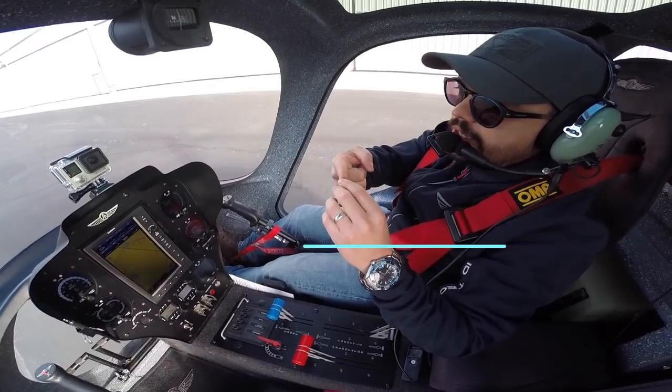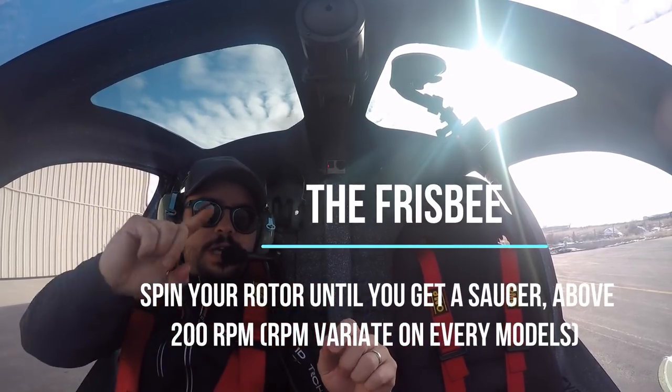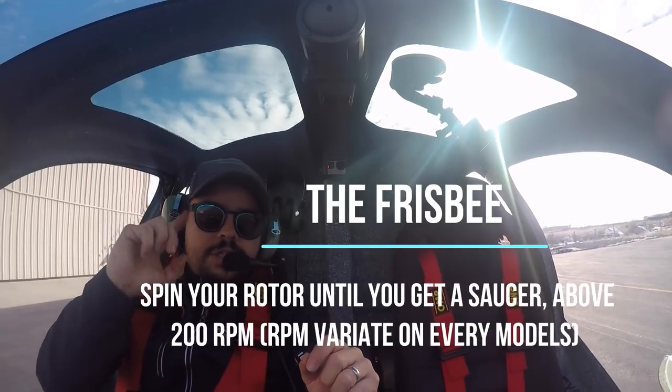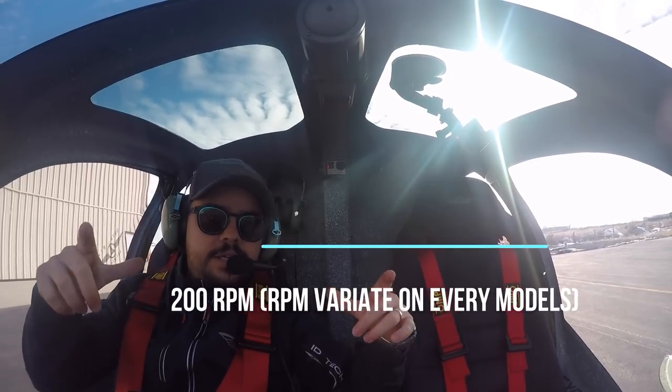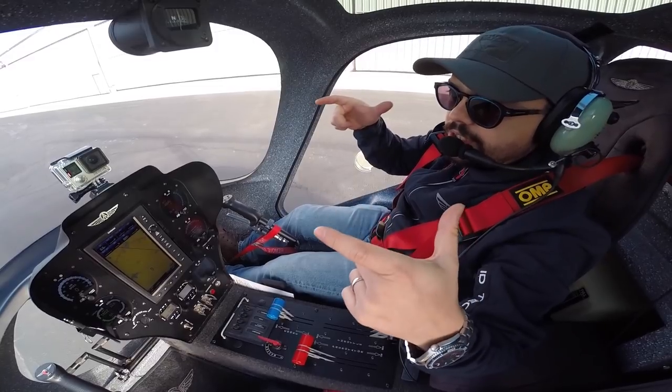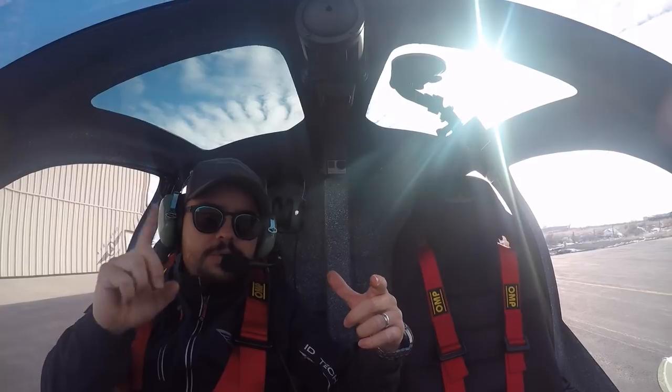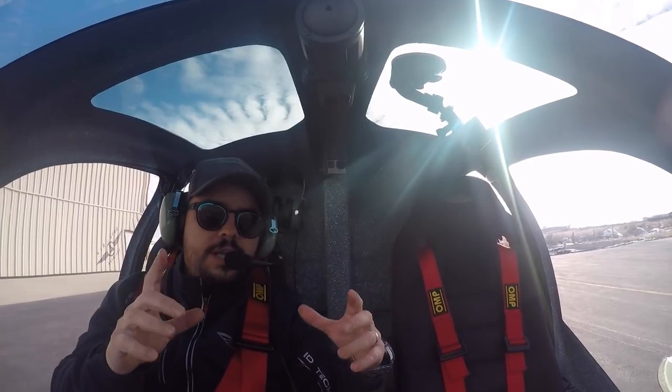The first one is the frisbee — spinning the rotor as much as you can to get a saucer, a disc. This is the frisbee. There's a pre-rotation, meaning you get at minimum 200 RPMs to get a frisbee.